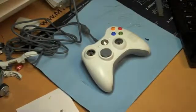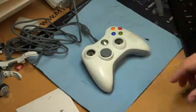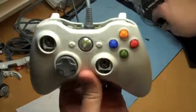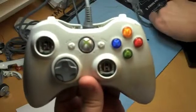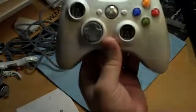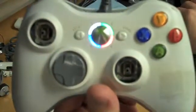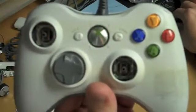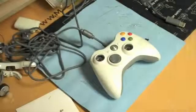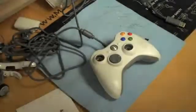Hello and welcome to our latest tutorial on how to replace the LEDs on your circuit board. I want to show you a little demo of what we're going to be doing. You can take this — it only stays on for a second — but as you can see there are four different colors. Usually you only pick one, but here we go: white, green, blue, and red. It's cool, right?